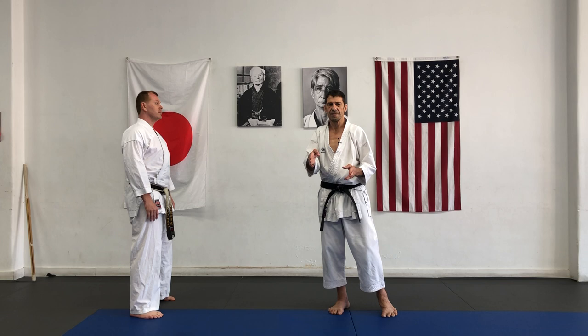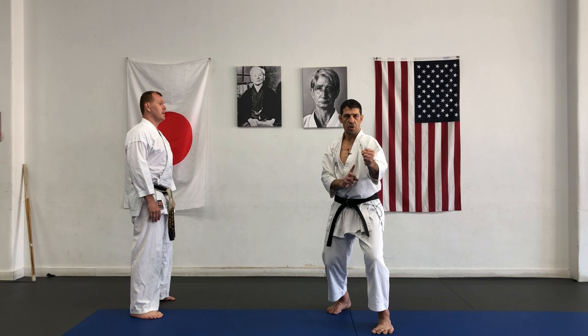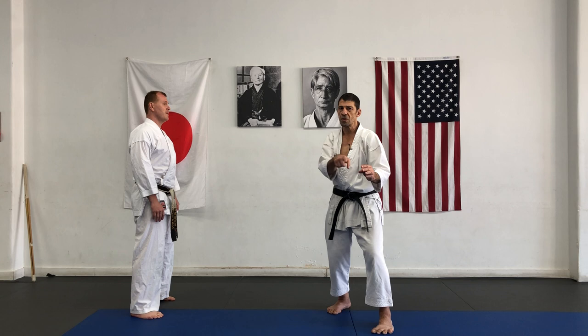Keep in mind, opponent in good posture — good stance, stable emotion, strong spirit — this is called jutsu. No chance to attack.